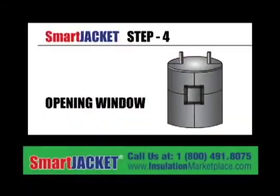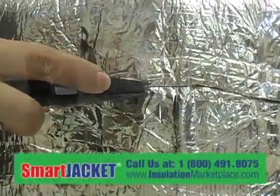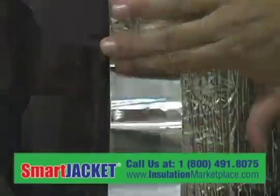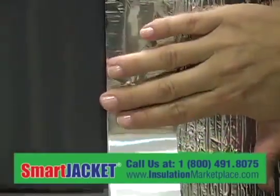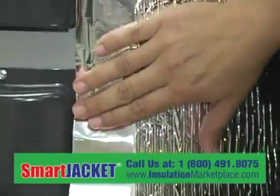Step 4: Opening window. Cut out a window for the burner cover, drain, top, and/or bottom access panels on electric water heaters. Make the hole 2 inches larger than the access opening. Apply tape to all seams.